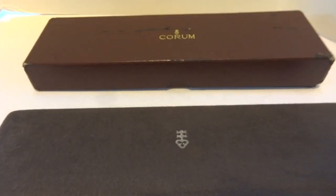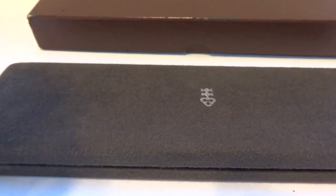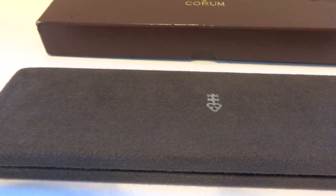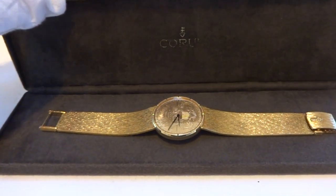I'm making a short video because I really want you to see how this watch just pops on your wrist. Original outer box, original inner box, and then inside...